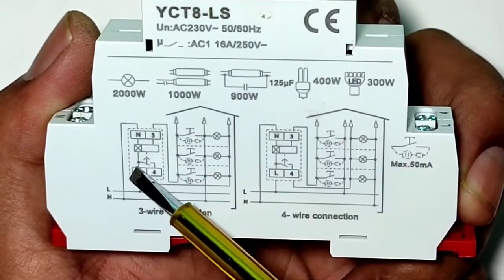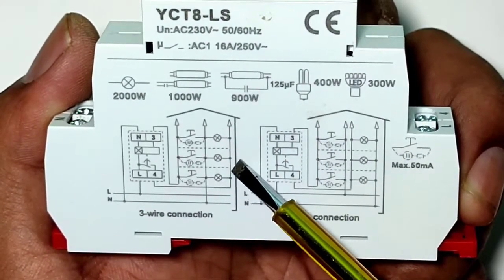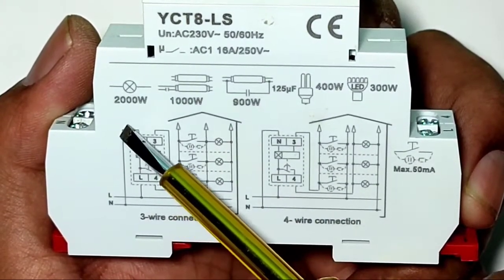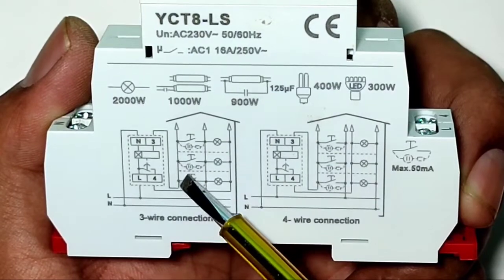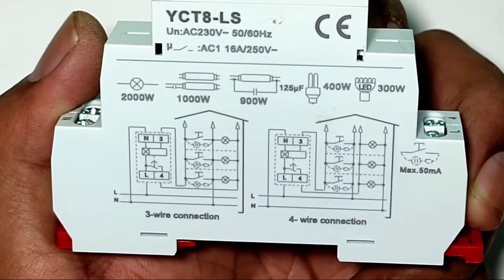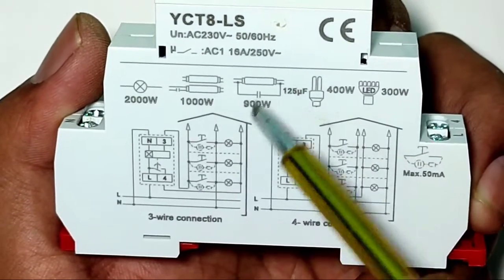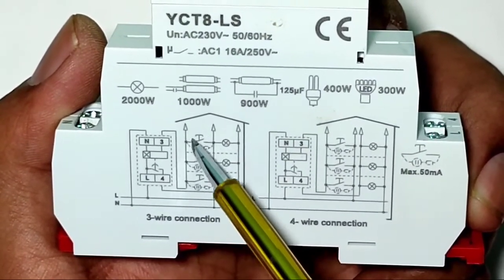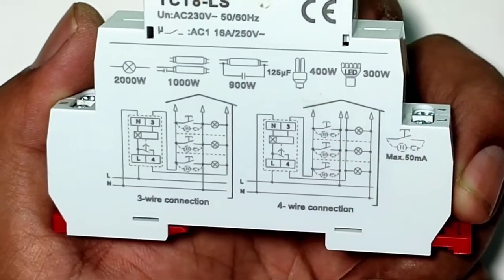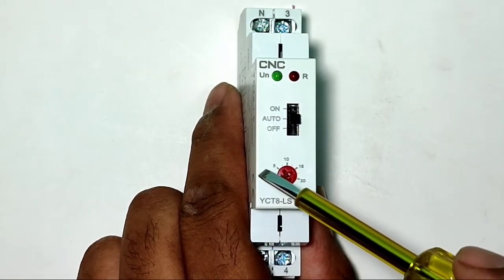For control wiring: first connect a phase wire to the load from terminal number 4 of the timer — phase wire connects from terminal 4 to the load. For neutral control wiring, connect neutral first directly to the push button or switch input terminal. When the push button or switch is pressed, the output goes to terminal number 3. So when the switch is pressed, neutral comes into terminal 3 — we control the neutral wire through the push button. Neutral also connects directly to the load.